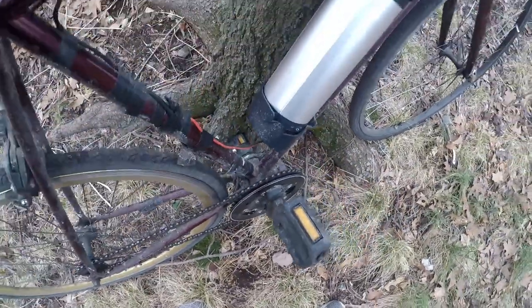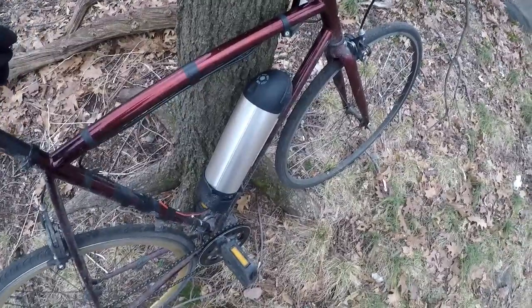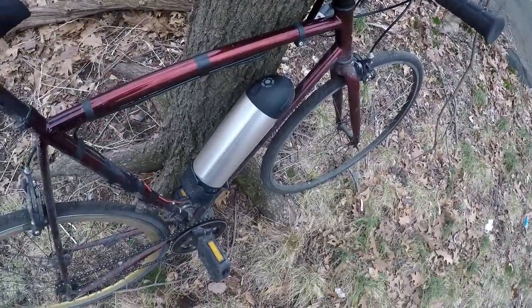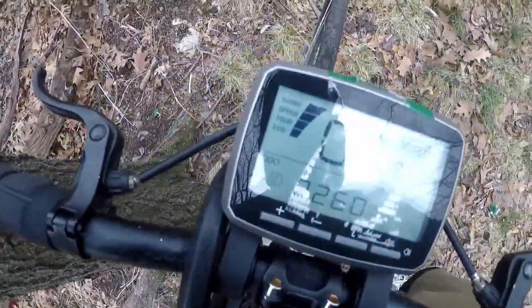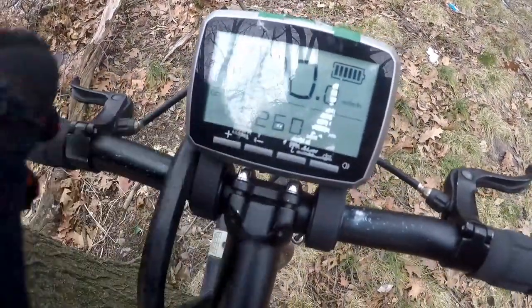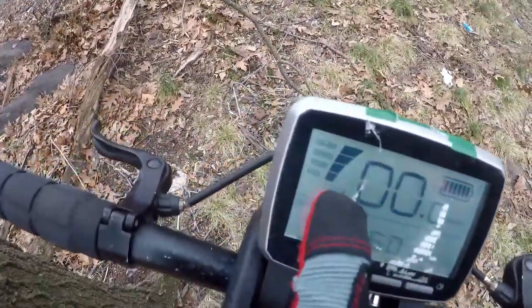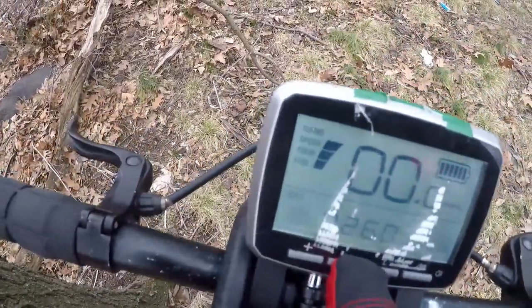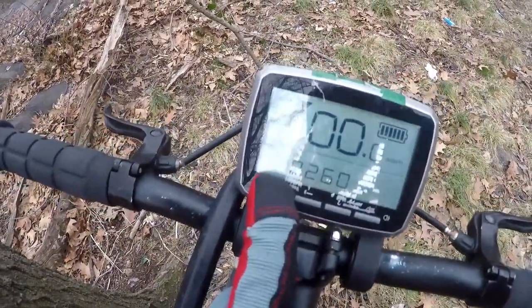This is a Tongsheng TCZ mid-drive 350-watt motor, and I think it's an 8000 milliamp-hour battery. Here's the display — you get your miles per hour, I have 260 miles on this rig. You can also see the mode you're using, turn it down or up. That's basically it.